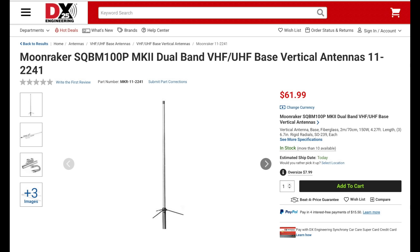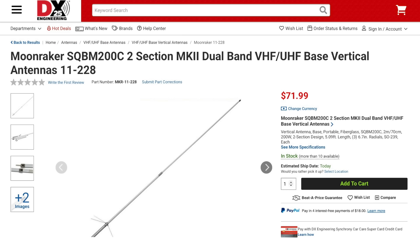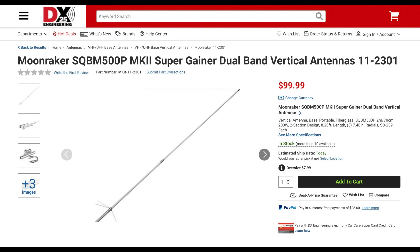There are also three new VHF and UHF dual band vertical antennas from Moonraker. The SQBM100P is 4.3 feet tall and has 3 dB of gain on VHF and 6 dB of gain on UHF and will handle up to 150 watts. The 200C is 5.1 feet tall and has 4.5 dB of gain on VHF and 7.5 dB of gain on UHF and will handle up to 200 watts. The 500P is 8.2 feet tall and has 6.8 dB of gain on VHF and 9.2 dB of gain on UHF and will handle up to 200 watts.